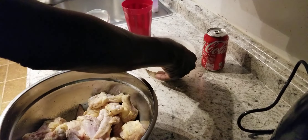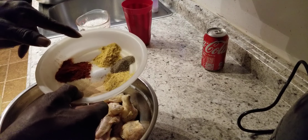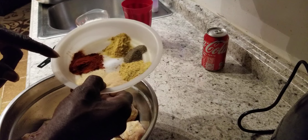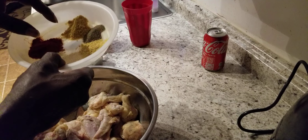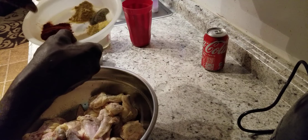So what we also have here is our seasoning. We have lemon pepper, chicken bouillon, black pepper, onion powder, garlic powder, and paprika. And a little bit of salt. We got a tablespoon of each one of them, and we got a half a teaspoon of salt. So everything else is one tablespoon.